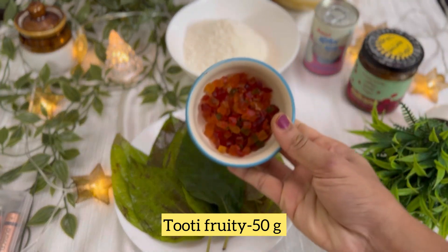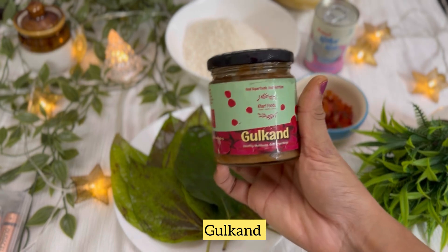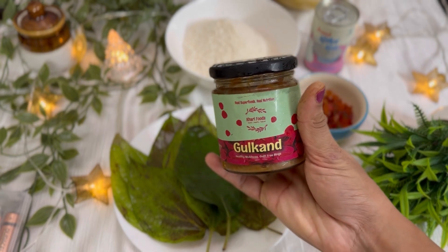This is 50 grams of Tutti-Fruity. This is gulkand.